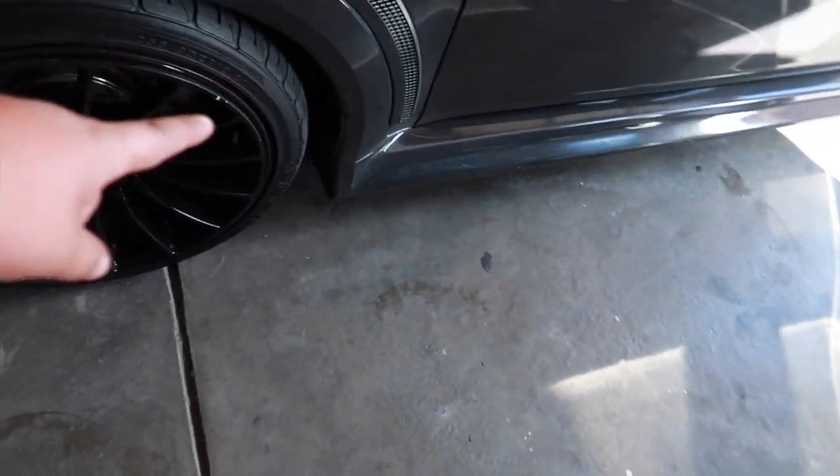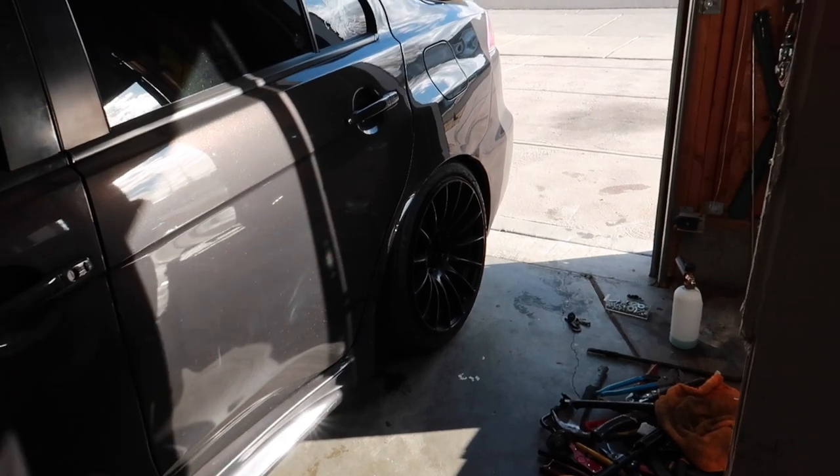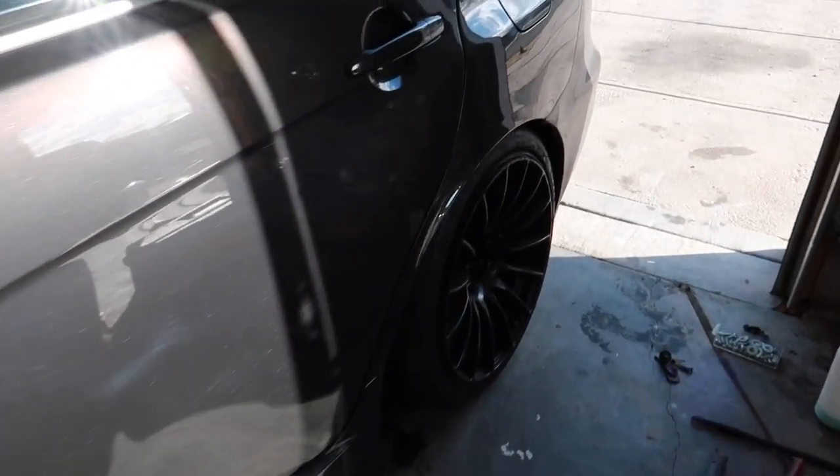The front ones I can put on without a problem — they go here just by turning the wheel. But for the rear ones, I think I'm going to have to remove the tire because I don't have much space. They go back here.